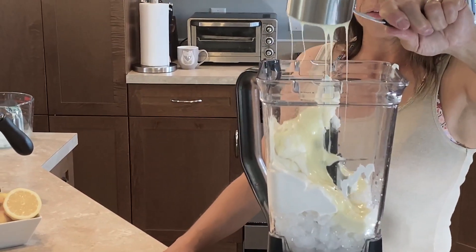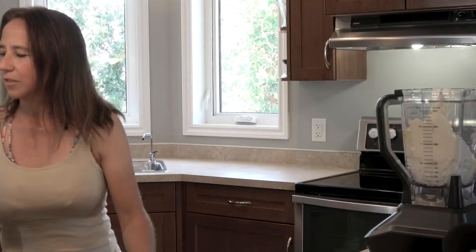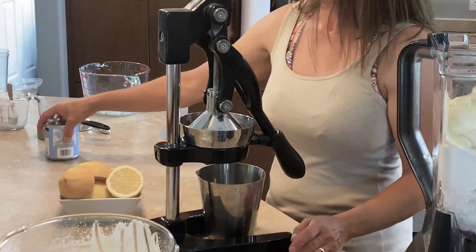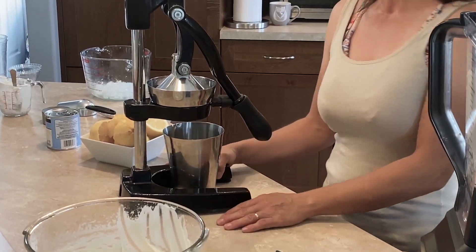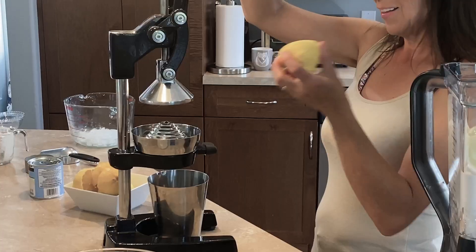This is already looking like a delicious sweet creamy dessert drink — rich. I can see how this is going to be wonderful. Lastly, we need one half cup of lemon juice, and I like to add fresh squeezed lemons because that's going to give you the biggest punch and the greatest amount of tart taste. We're just going to go ahead and use our lemon press to squeeze the lemons.